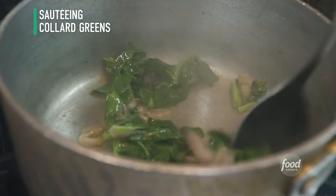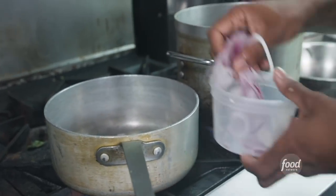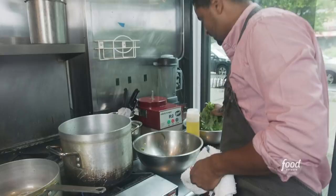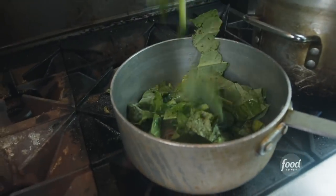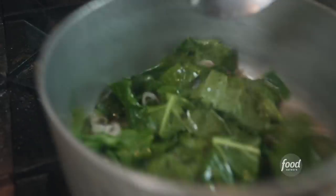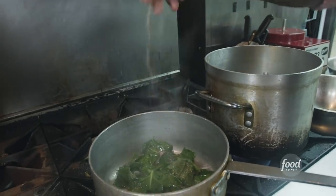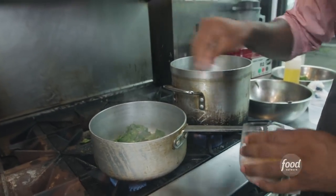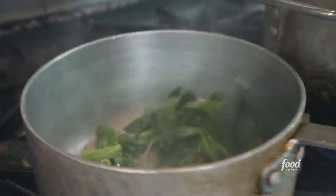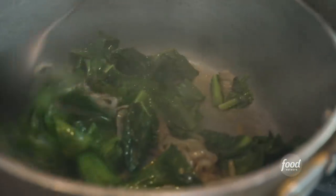For sautéing greens, use a little bit of blended oil and I love some sautéed onions or shallots. Sweat these down and then just throw in some of the greens and sauté just like spinach. If you want to get fancy, add a little dry rub mix — just a little bit of onion powder, garlic powder, some dried thyme, and cayenne pepper for a little spice. Quick and it smells delicious already.